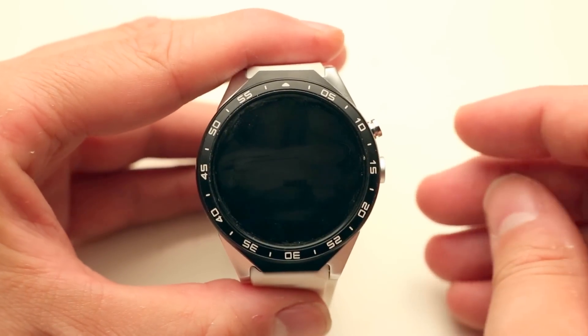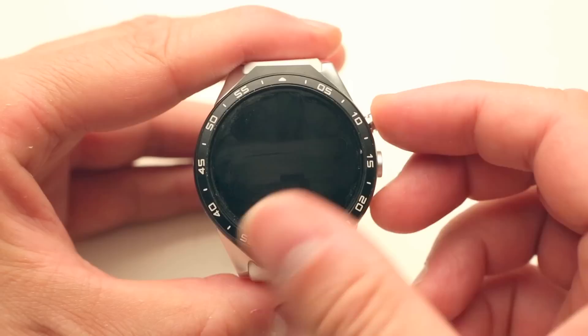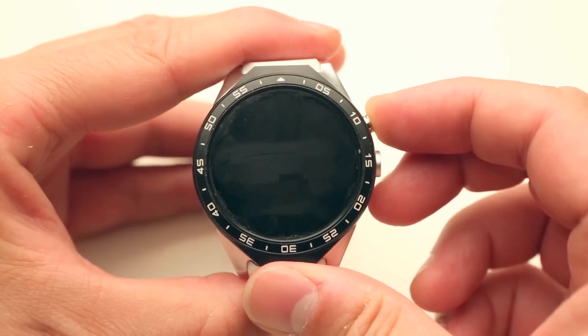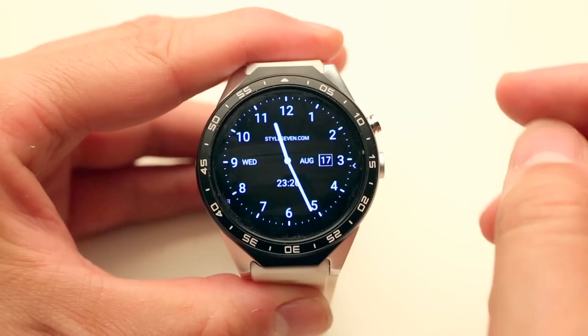Hello everybody. This is the KingWear KW88 and in this video I'm going to show you an alternative launcher. It started with a single press. It has multiple screens and the default page is a clock.